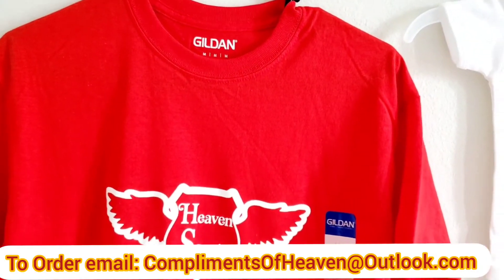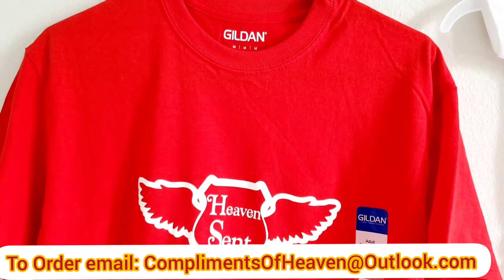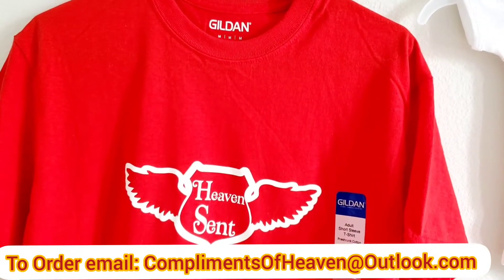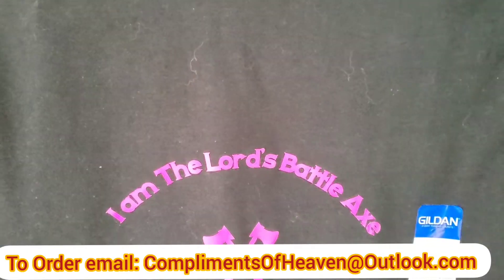These are all customer orders I have to send out, but whenever I make a design to ship out, I always like to take pictures and a little video. And here's another design — this is black.